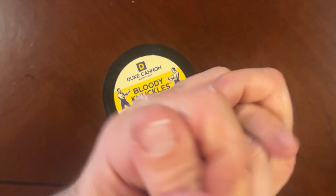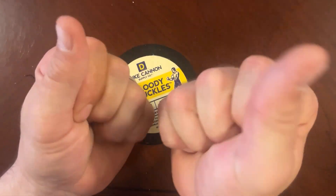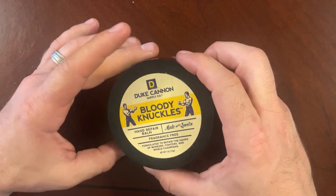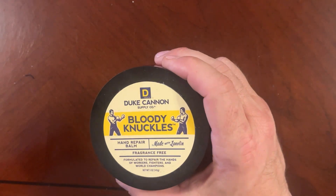Working outside, especially in the wintertime, my hands just tend to get super dry — dry skin, chapped, things like that. It feels good; it's not a slimy after-feel on your hands, it's not like a lotion. It's unscented, so it just leaves your fingers and hands feeling refreshed. It can definitely soften the hard-working man's hands. I've gotten a lot of use out of it and I certainly recommend it — the Duke Canon Bloody Knuckles Hand Repair Balm for men.